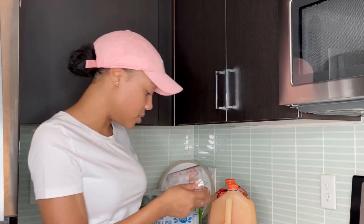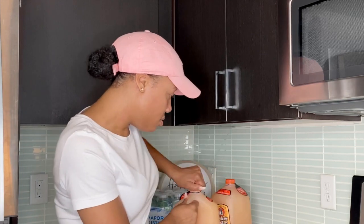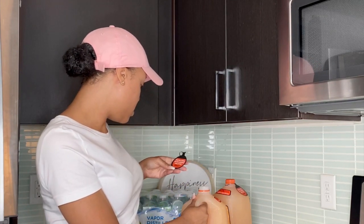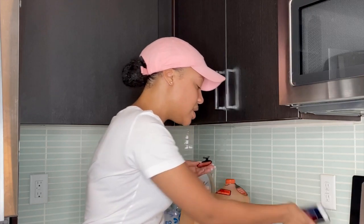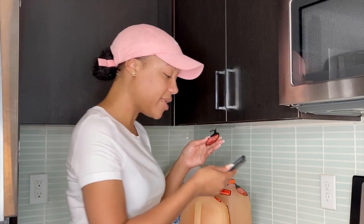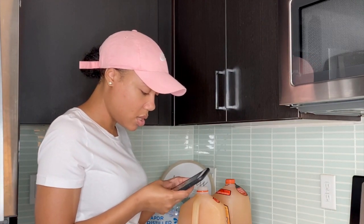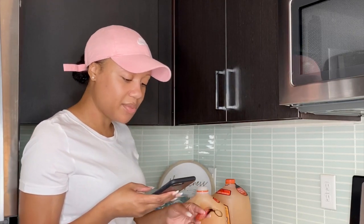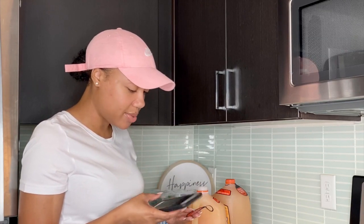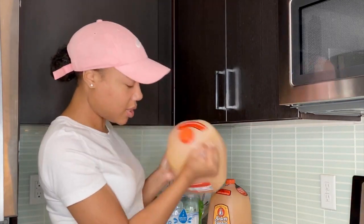I'm going to measure out 12 ounces with this measuring cup. One label says drink 8 ounces per hour, but the other says drink 12 ounces per hour. Doing the math: 128 divided by 12 is about 10 hours, and 128 divided by 8 is 16 hours — there's no way I'm doing 16 hours. So I'm going to do the 10-hour plan, 12 ounces right now. Let me shake it up some more first.